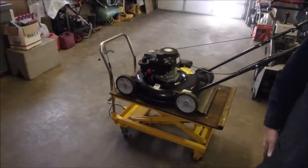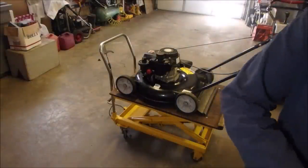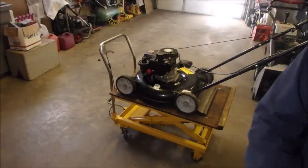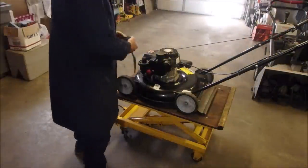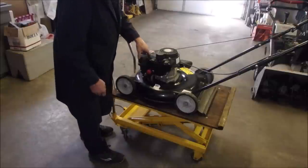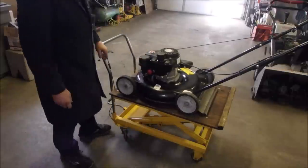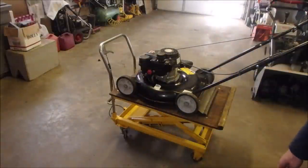Runs like new, eh? I don't think there's 20 hours on it. Air filter. I've always said I don't mind these Power Mores — at first I was really hard on them, until I saw some of the other stuff starting to hit the market. Now I kind of like the Power Mores.